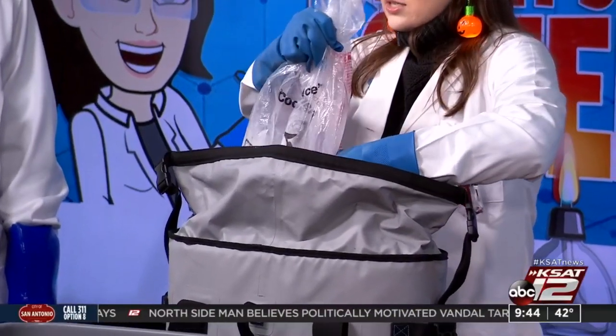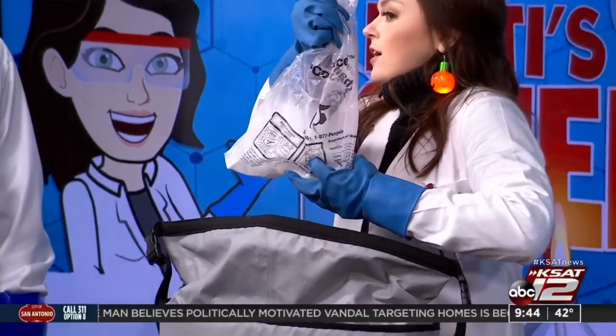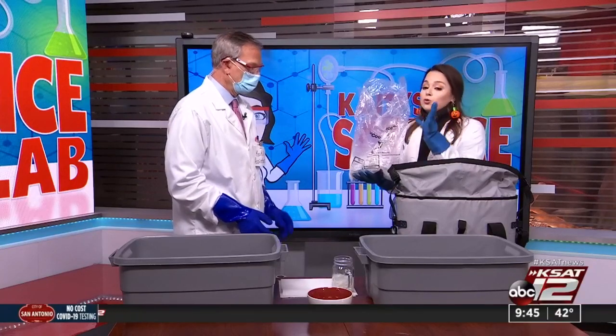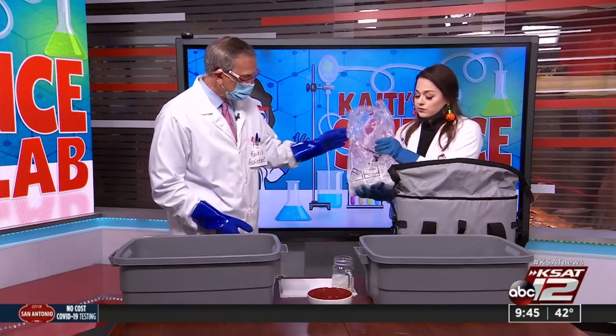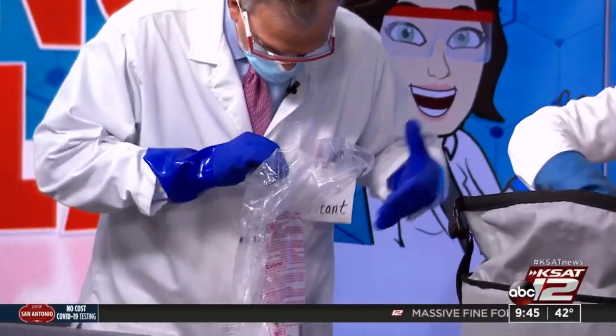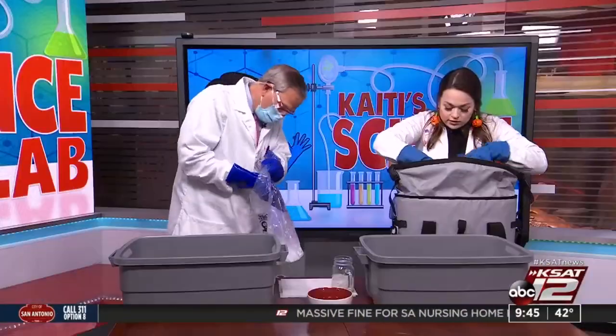The thing with dry ice is that technically it's not ice. We know ice as frozen water, but this is frozen carbon dioxide — you can even feel it. It's very, very cold, so you cannot touch this with your bare hands. You could really, really hurt yourself — you could even get frostbite. So David, I'm going to give you that bag. I got two bags at the store this morning.